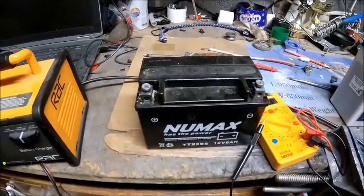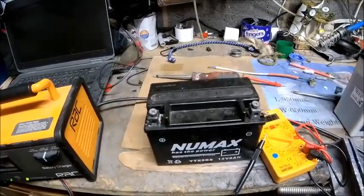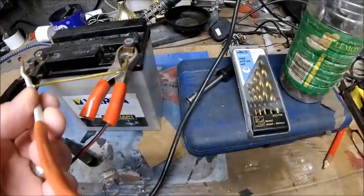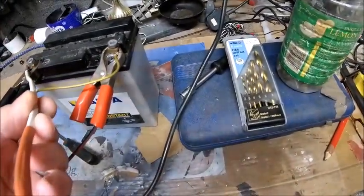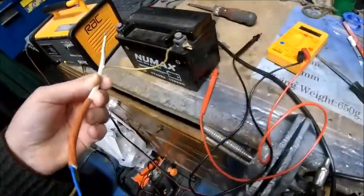There's a new one ordered and the ZX9R will be back up and running in the next couple of days. Interesting information from the AD Reeves channel. It doesn't have enough charge to start the bike, but as you can see the bulb lights up on this one.